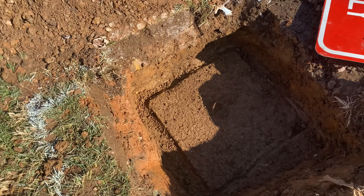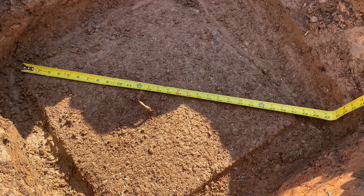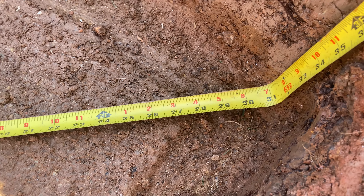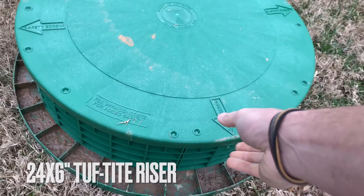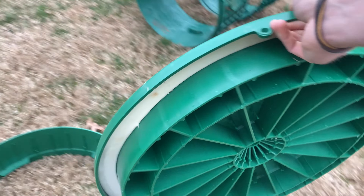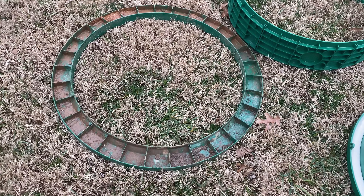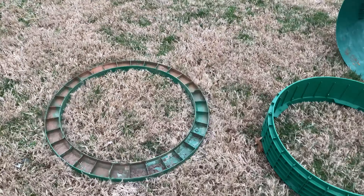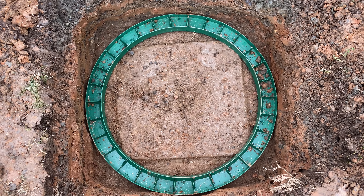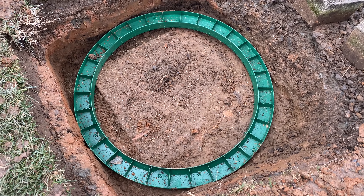After a few test holes, you can see we have both lids uncovered. We want to measure the length diagonally to make sure the Tuf-Tite risers are going to be the right size — it's right at 27 to 27.5 inches diagonally. The system we're installing is 24 inches wide, but the actual base is 30 inches, which is plenty of room. It's a three-piece system: the lid, the body that comes in different widths, and the base. This will completely enclose the system — we're not replacing the concrete lid once we're done.